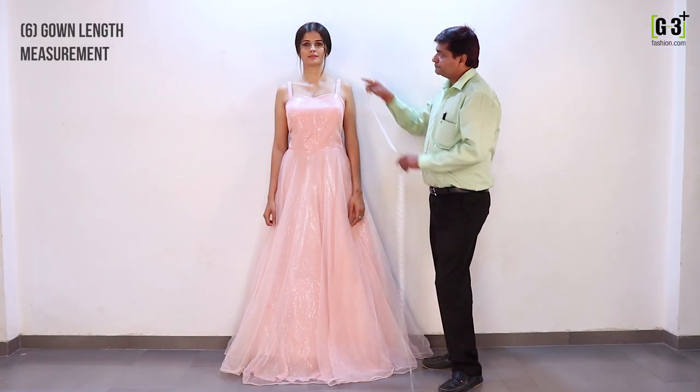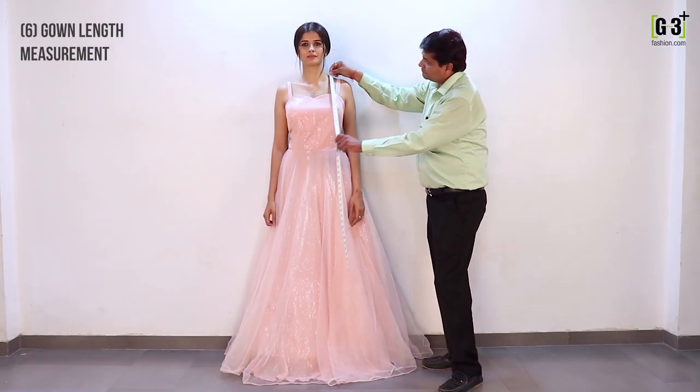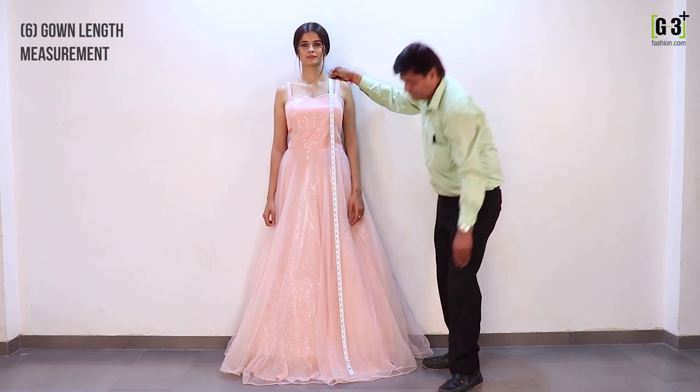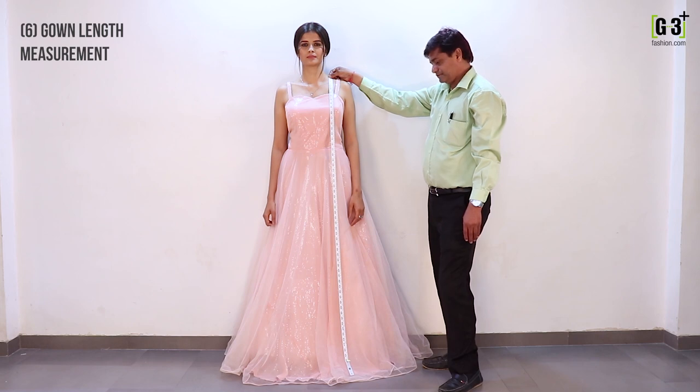To measure your gown length, place the tape on the tip of your mid shoulder and take it down vertically till the required length of your gown or till your floor length. Remember to put on heels.